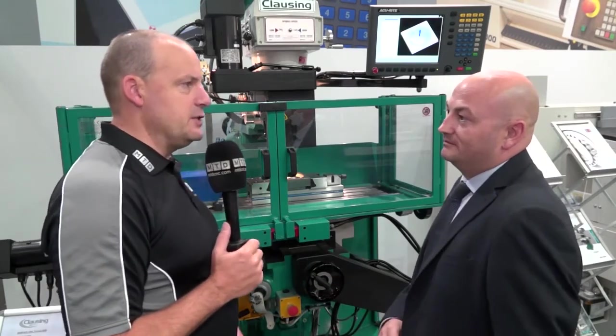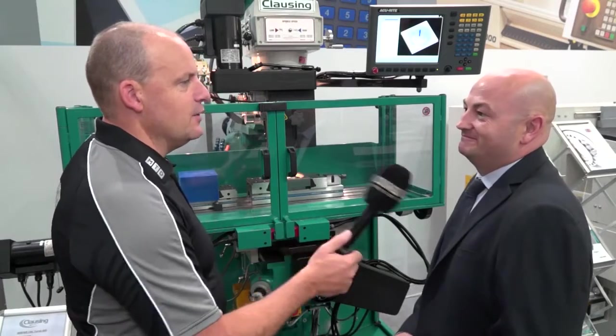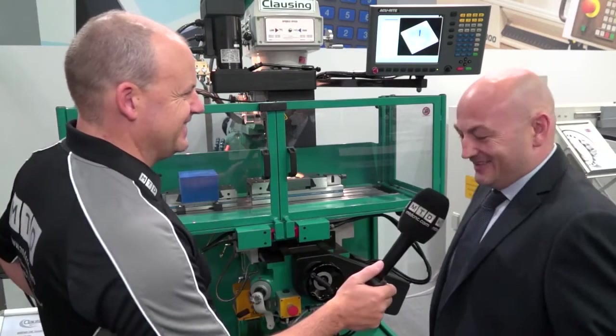If you had 20 seconds to summarize what we've got here, what would you say? A powerful, versatile machine. You did it in less than five seconds — well done! Thanks, Paul.